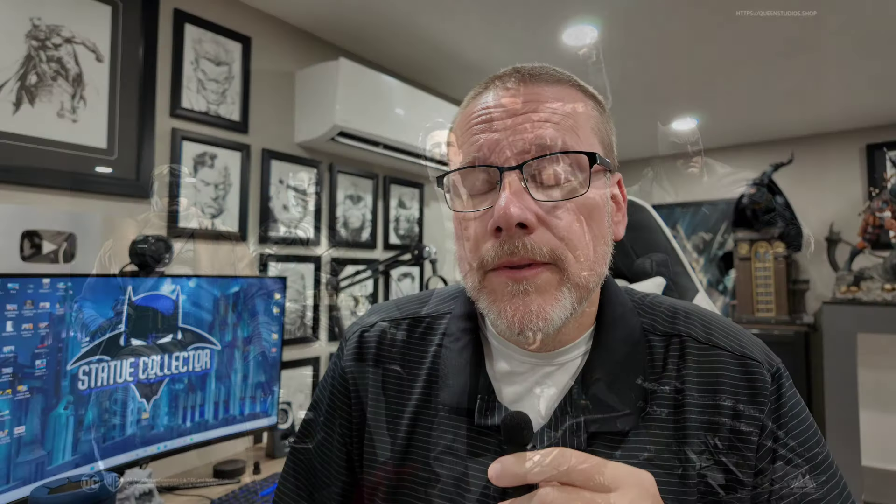The likeness is fantastic — could it maybe be a little bit better? Maybe. But I still feel like it's very much Ben Affleck and it looks very good. I don't know how many people are going to want just a singular Ben Affleck, but for those of you whose Batman is Ben Affleck, I think a lot of collectors are going to be really excited. He's not my Batman so I'm not interested personally, but I am curious about the price point.